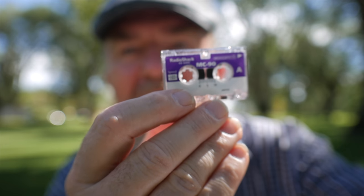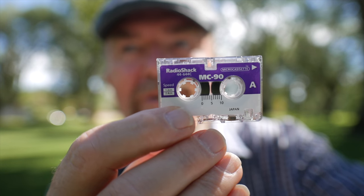I might mention I'm currently using a 90-minute Radio Shack brand tape. I normally advise against using 90-minute tapes in microcassette because the plastic film is a lot thinner and there's a greater chance it'll jam in the machine. I normally prefer 60-minute tapes — they're thicker. But I'm experimenting with this one, so we'll see what happens.